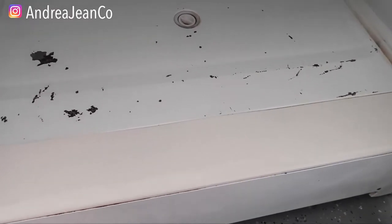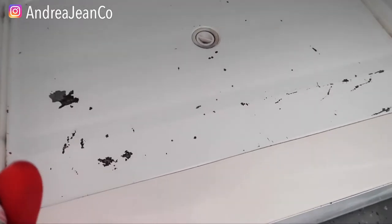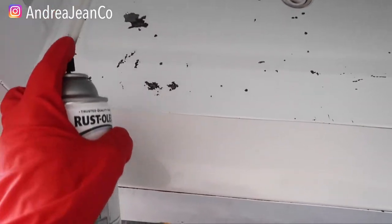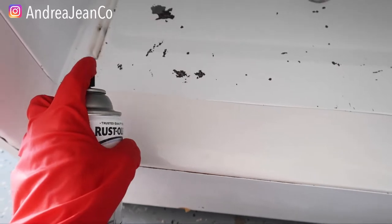I'm also going to be doing the inside here, so I just want to give you an idea of what this process looks like. You can see it's already on my finger, so that's why it's a good idea to wear gloves.